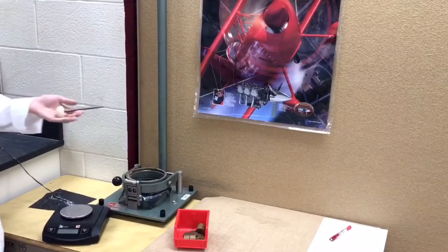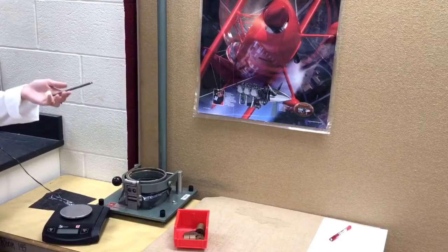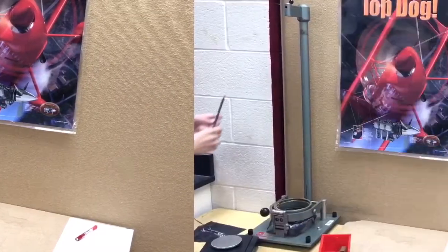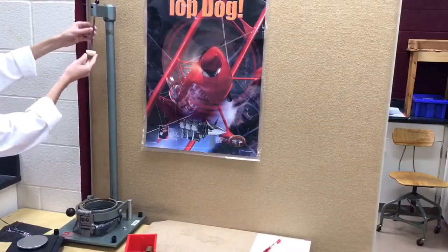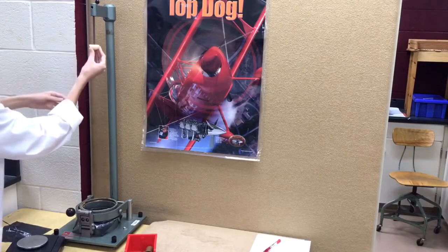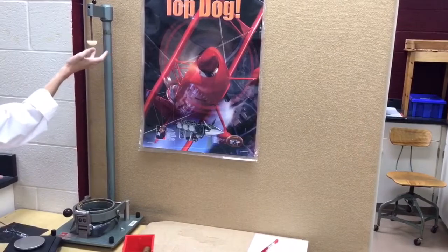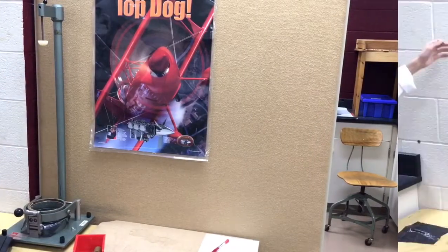Now let's look at the dart. Before you want to release the dart and test on any samples, you'll obviously want to mass the dart using one of the balances that we have in the lab. For loading the dart, you'll simply want to push the dart up into the slot at the top until you hear a loud firm click. Be careful not to let the dart fall out and waste any samples.